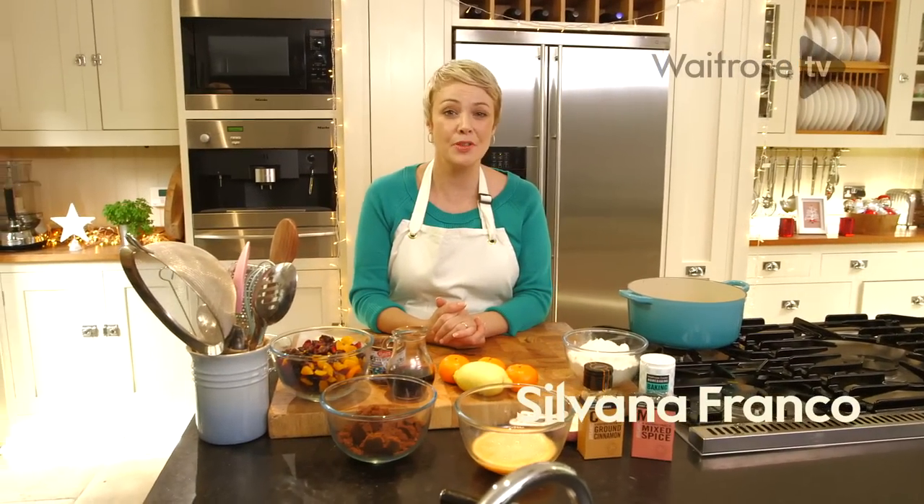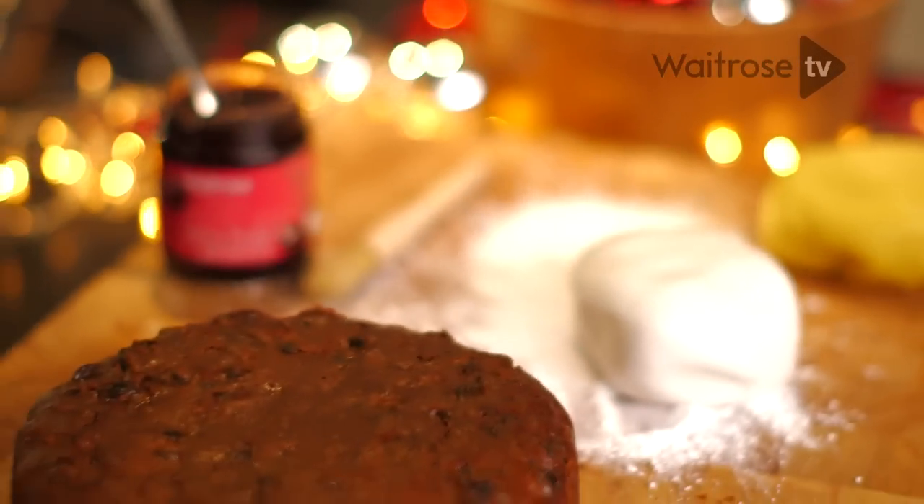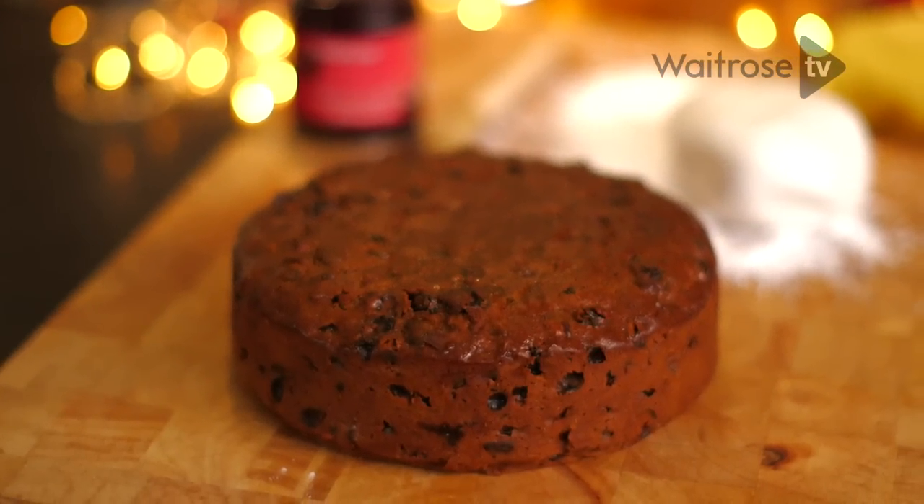This recipe is for a quick Christmas fruitcake and it uses a lovely combination of dried fruit including prunes and apricots, and I'm livening it all up with some French cherry brandy.